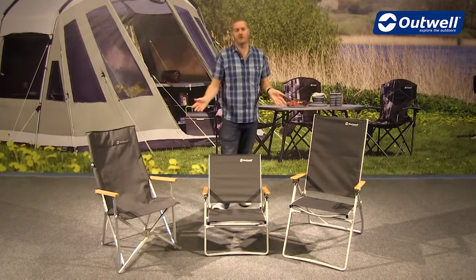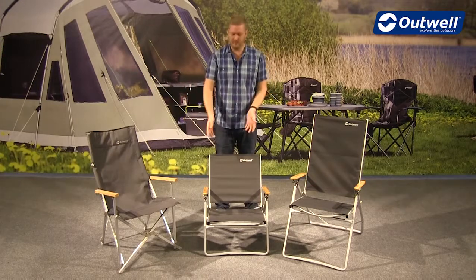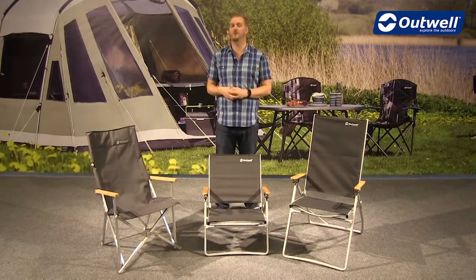So there you have it — that's all of the chairs within our bamboo chair collection: the Duncan, the Plumas, and the Plumas Highback. Thanks very much for watching.